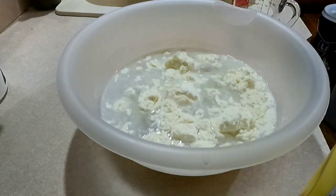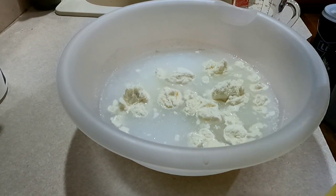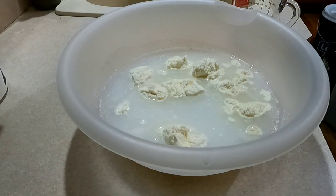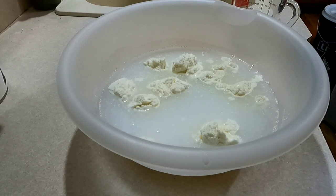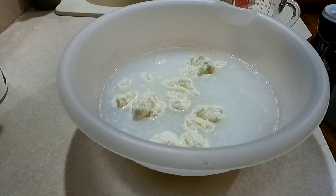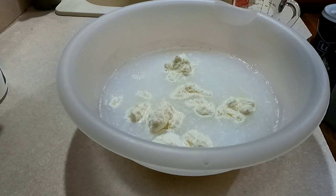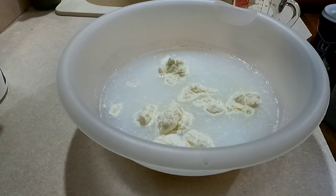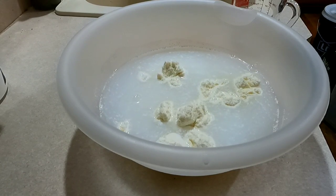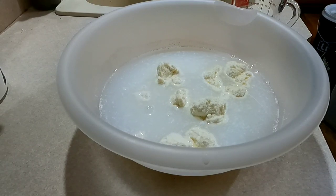I don't necessarily always measure it out exactly — that wasn't a level one cup. You find out when you cook all the time: sometimes measurements don't necessarily always have to be correct. You're going to want either one cup of heavy cream, or three ounces of cream cheese, or about three tablespoons of butter, or three tablespoons of cottage cheese. Any of those will work for the fat part of the ice cream.